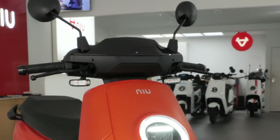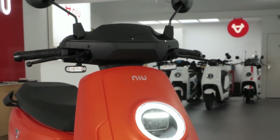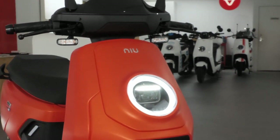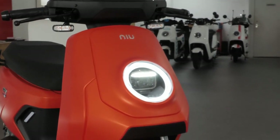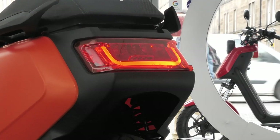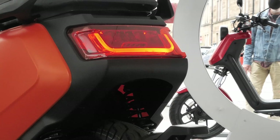Now let's take a look at the lights. At the front you have the third generation LED iconic halo light, which has become probably one of the most recognizable features on all new scooters. At the back you have the full LED wraparound tail light.